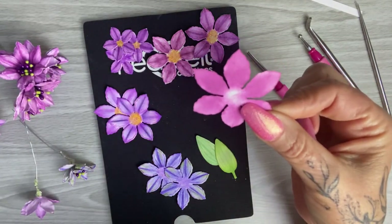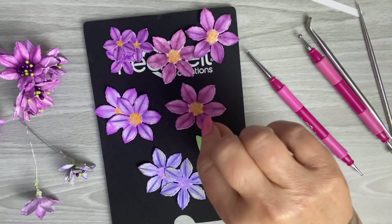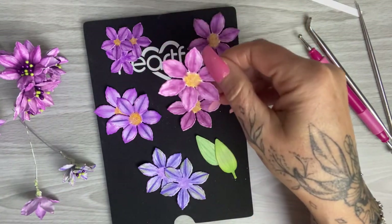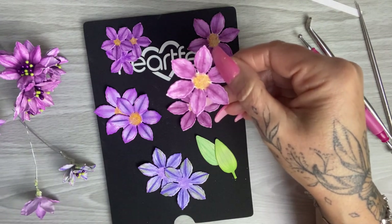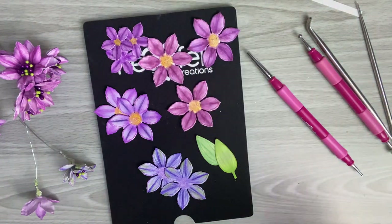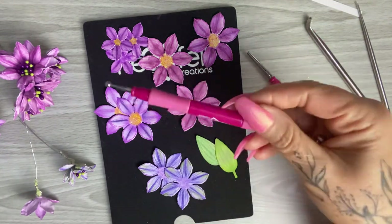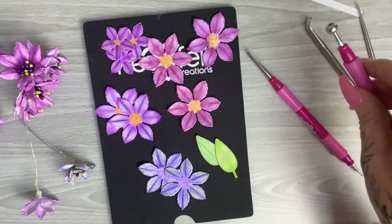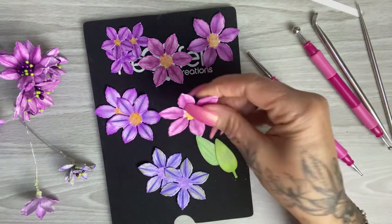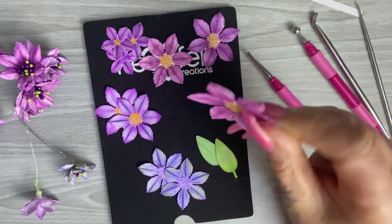The Inktense pencils are a little bit more time-intensive, but definitely worth it, especially because they're water-soluble. Once you apply water to activate them and they dry, they dry permanent. That means when we go to flower-shape them — whether using a foam mat and flower shaping tool or flower shaping moulds, both of which involve water — you're not going to lose any of that detail.